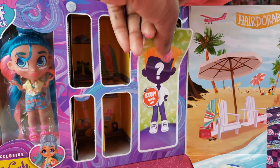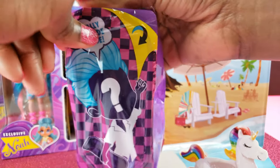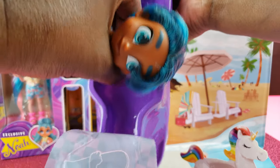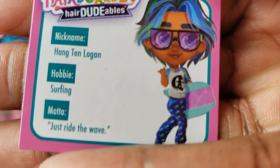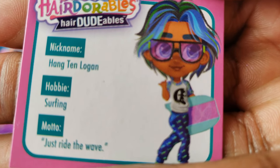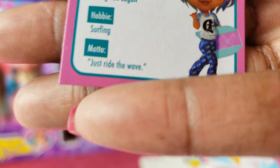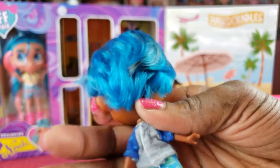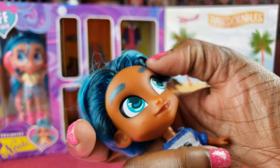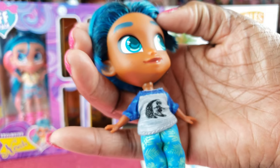Now we're going to take our boy out — totally rad dude inside. Come on out Logan! Hangton Logan — surfing is his hobby and his motto is 'just ride the wave.' Look at Logan's hair — I love it, it's nice and blue, and it matches his eyes. I love his tan — he looks really really cool.